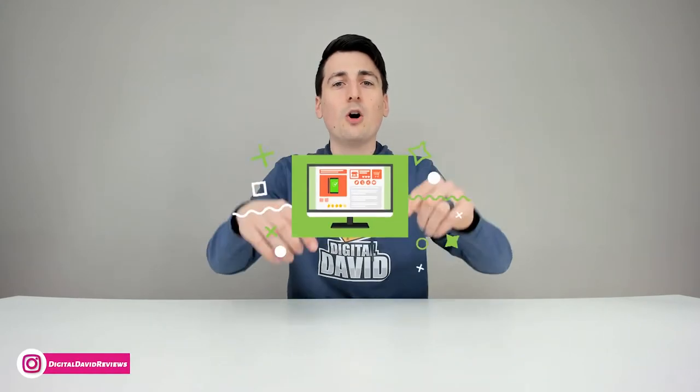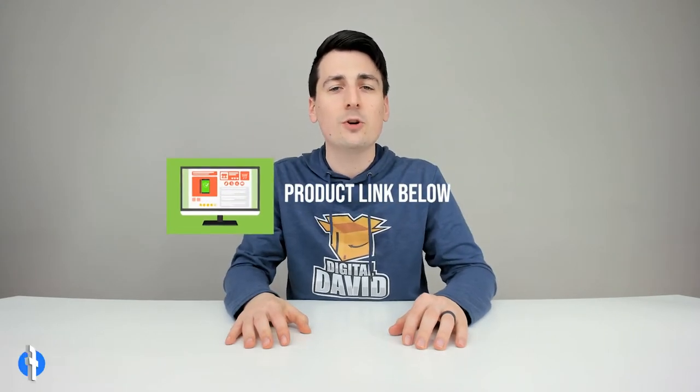That concludes our video. Thank you so much for watching. Don't forget the product link will be in the video description below. Please go ahead and check it out and do your shopping from there. Any purchase made through that link helps support our channel at no additional cost to you. We're really grateful and thankful for all of your support.